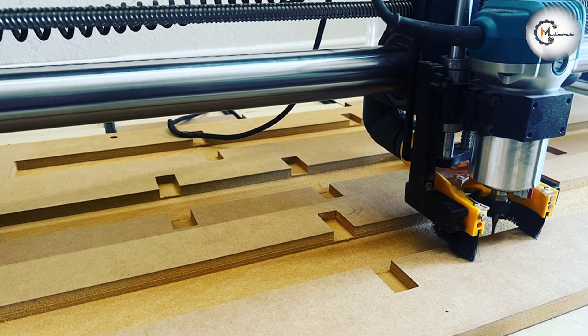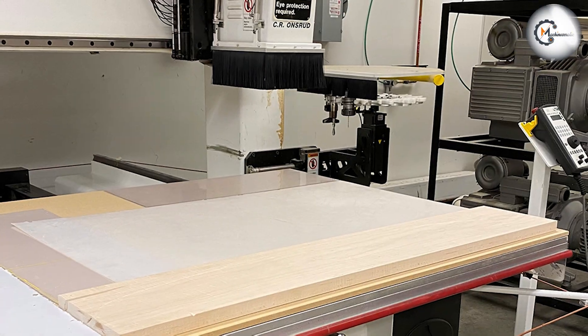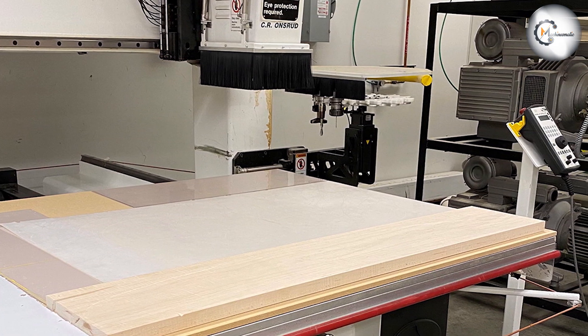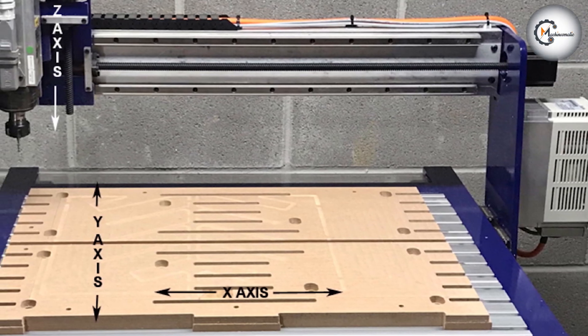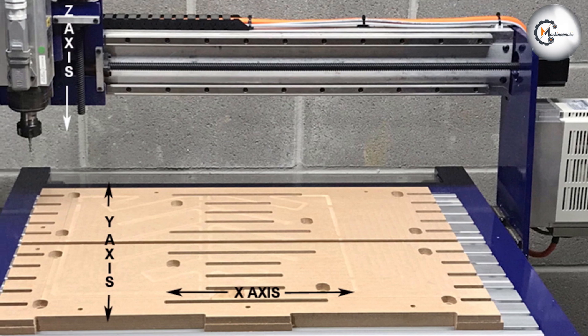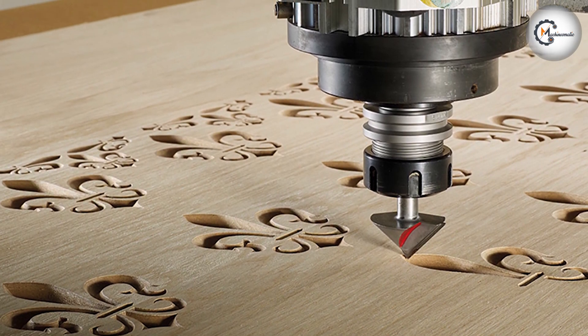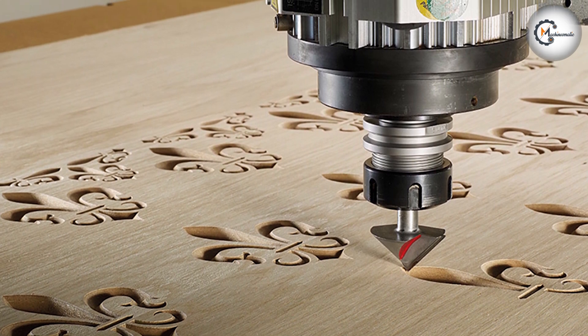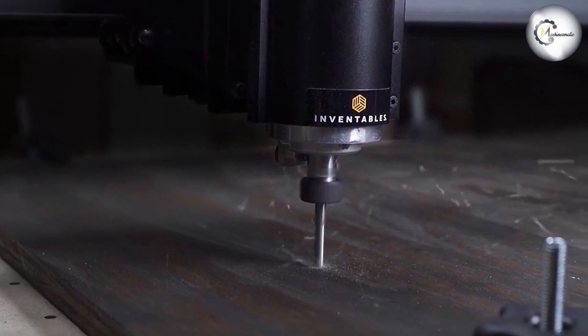Climb cutting generates less cutting force compared to conventional cutting. This can be advantageous when working with delicate materials or when minimizing stress on the CNC router spindle and other components. Climb cutting also provides enhanced directional stability, as the cutting forces tend to push the workpiece against the machine's fence or jig. This can be beneficial when machining small or intricate parts that require tight tolerances.